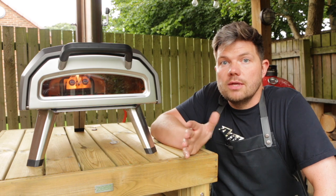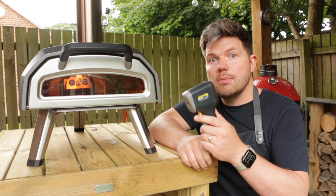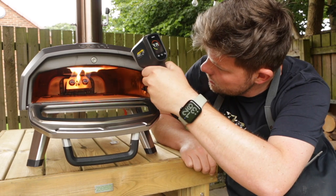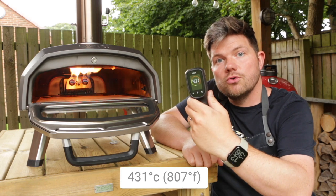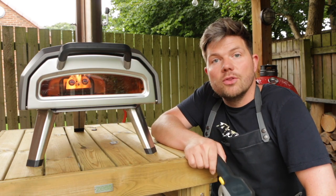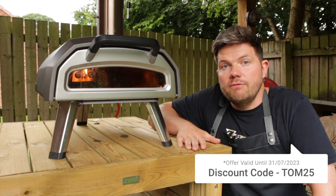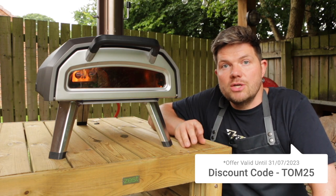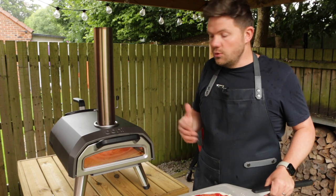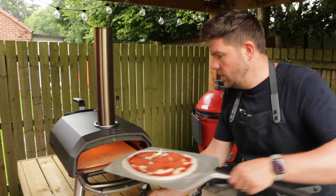It's now been around 15 minutes and, true to what Ooni said, the oven is at a decent temperature to cook a pizza. Just to double check, I'm going to use this digital thermometer to check the stone temperature. The stone temperature is at 431 degrees centigrade, so it's definitely hot enough. By the way, if you like the look of this table, it's from a company called Zest Outdoor Living — they're on offer at the minute for 25% off using the discount code TOM25. Using gas, the Ooni Karoo 12G heats up fast — let's get the pepperoni pizza on the oven.